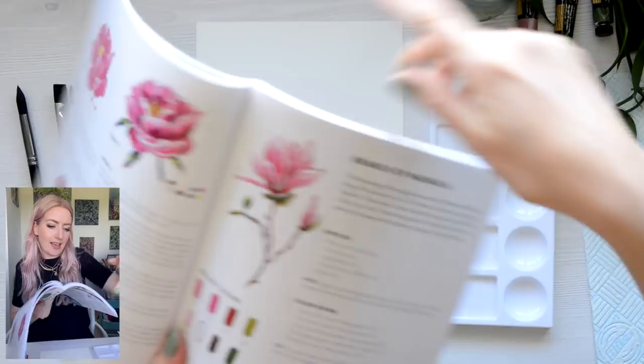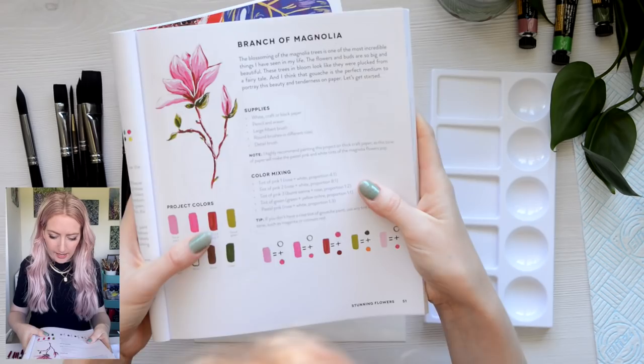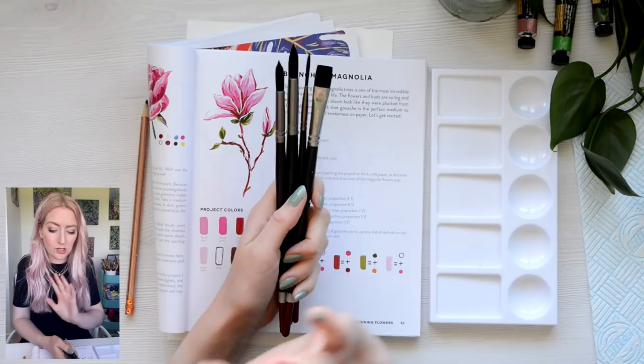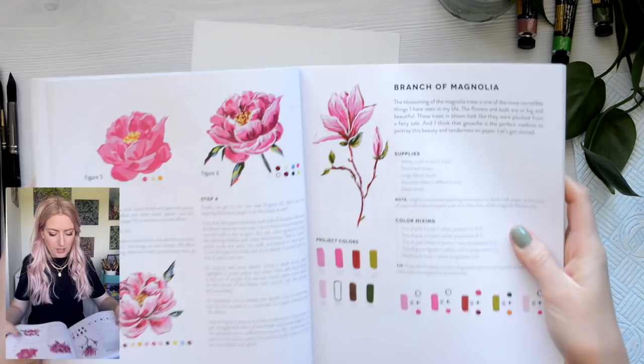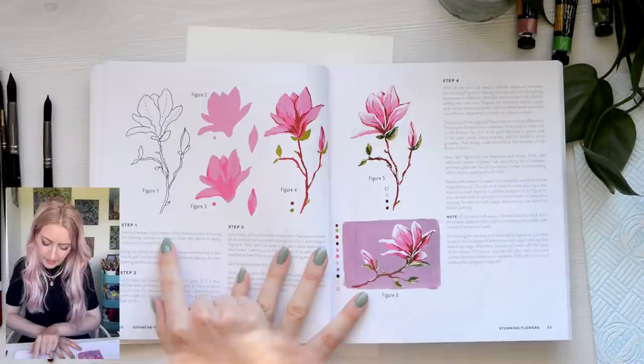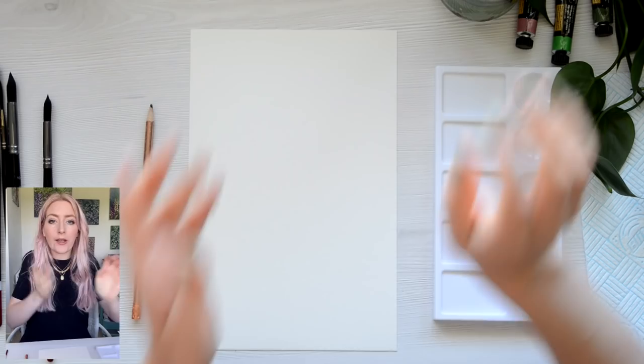I have the book here and this is on page 51 — Branch of Magnolia. Let's have a look at the instructions; I just think this is so beautiful. The brushes I'm using today are by Zen Art, Fake Squirrel — I'll link to all the supplies in the description box. So I've just read that page through. She says: start by making a light sketch of the flowery branch and once the sketch is ready, move on to the painting itself. So step number one is to draw out the magnolia — I'm just going to use a pencil to do that.